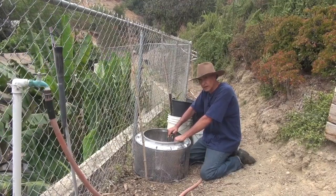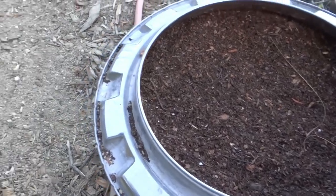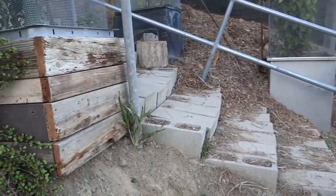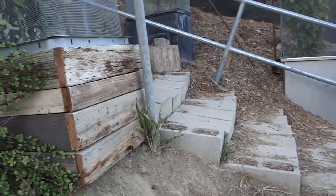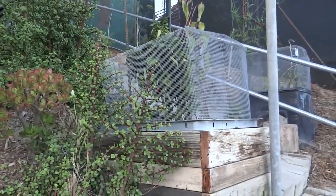We've had a couple of questions about growing in tubs — people are wondering why I like washing machines and dishwashers. They hold quite a bit of soil, you can protect them from invasive roots, and they also create a microclimate.